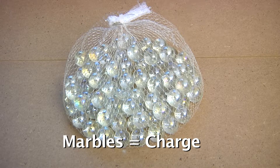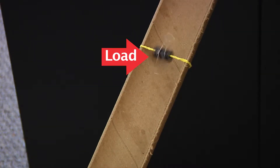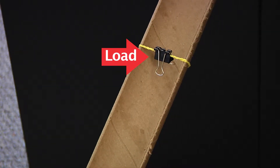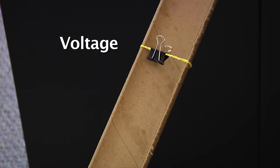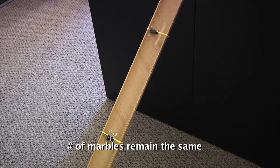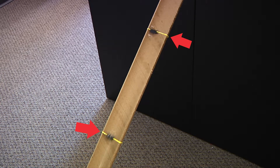There's another way to show this. So once again, imagine these marbles are the charge — the number of them is the current. The binder clip is the load. When the marble strikes the binder clip, it passes some of its energy into it — that's voltage. So if we add in a second load, the number of marbles striking each load remains the same. In other words, current pretty much remains the same. But the energy hitting each binder clip decreases the further you go down the ramp.